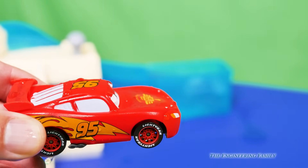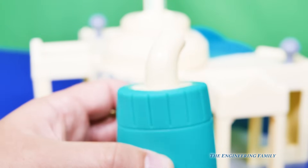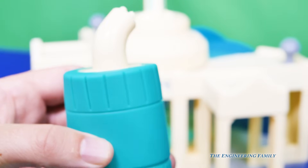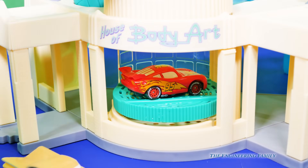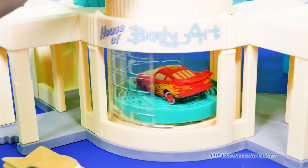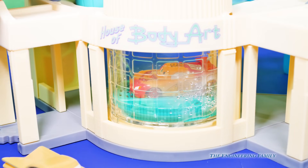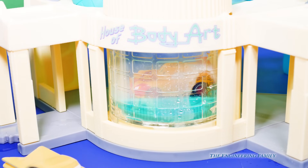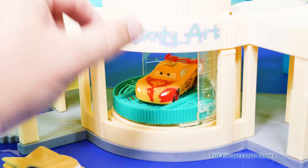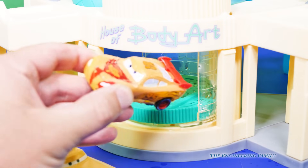But how can we turn him back to being yellow? This bottle right here we filled with hot water. Now watch — in the body art spot, we're gonna make Lightning McQueen turn yellow again. So here's our red Lightning McQueen. We've got him in, now we've gotta turn the door and make sure it closes all the way, so it's nice and closed. Let's turn him yellow. Whoa, look at that — Lightning McQueen turned yellow! Let's open it up. He still has a little spot of red on him. That's kind of neat — it gives him some real character, doesn't it?